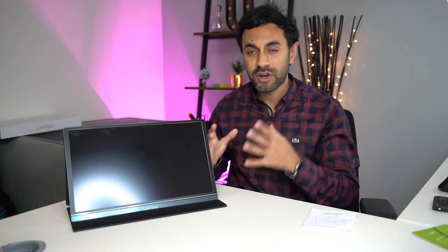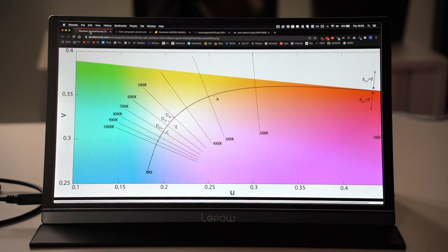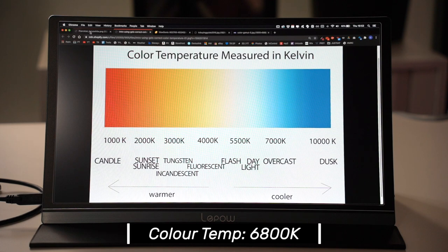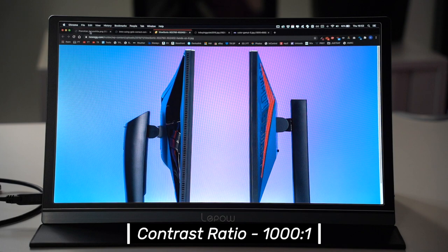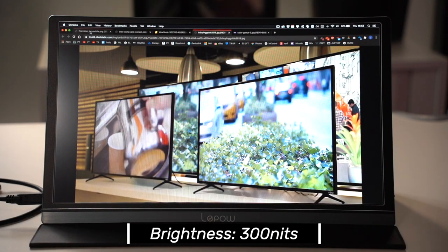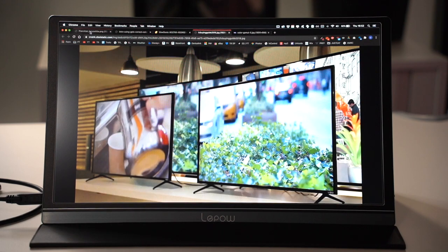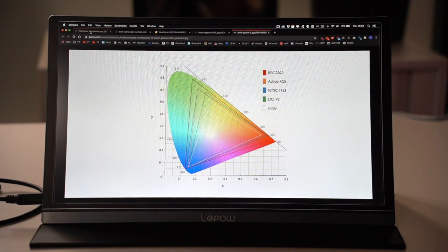Now let's look at the screen quality. The monitor has 16.7 million colors on a very large spectrum. The color temperature is 6800 Kelvins, which is adjustable in settings and helps prevent eye strain in dark rooms. The contrast ratio is 1000:1, which is standard for most monitors, giving good depth in blacks and brightness in whites. The screen has 300 nits of brightness — ideal for all indoor scenarios, though possibly not bright enough in direct sunlight. The color gamut is 72% NTSC, roughly equivalent to 100% sRGB, which is the industry standard for monitors of this size.